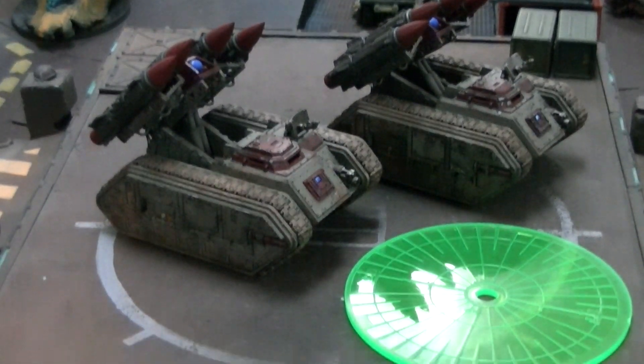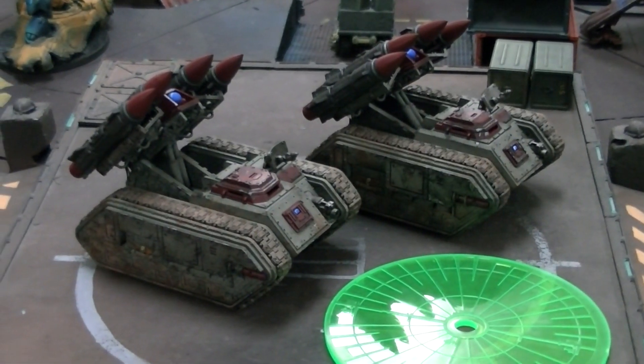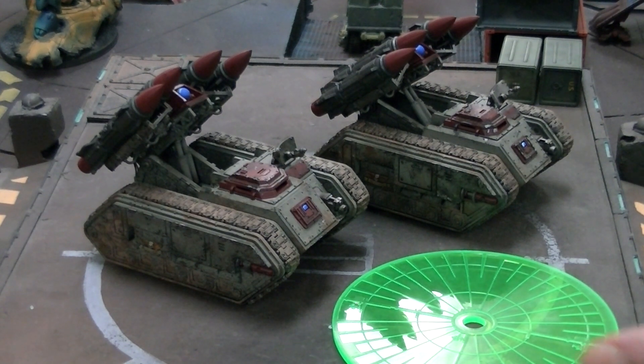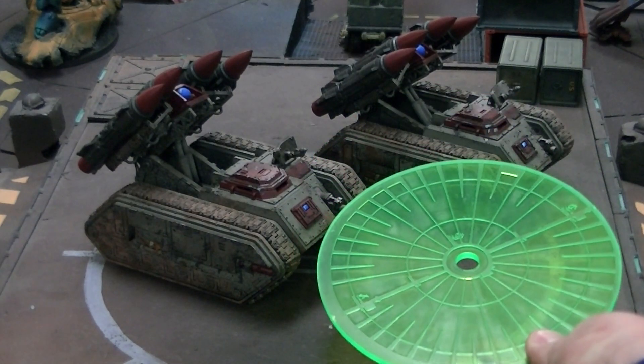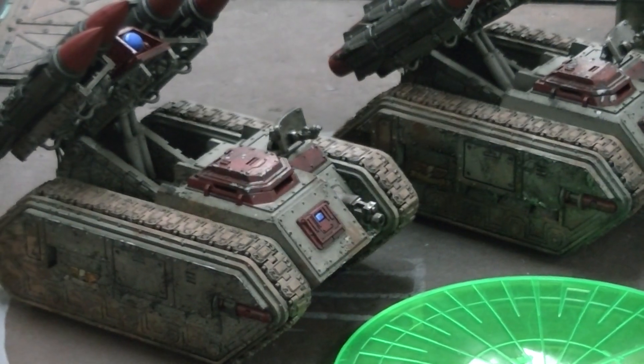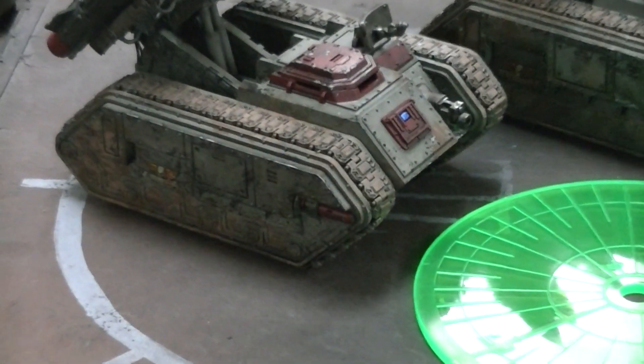So you're packing quite a wallop in an extremely short period of time — certainly enough to put the hurt on vehicles. Even just one of these could blow up a light formation of Sentinels or War Walkers, or even tightly packed Ork trucks. And in direct fire, up to — are you ready for this? — 120 inches away. So you definitely want to bring this pair of bad girls into an Apocalypse game; I think that is definitely going to be felt.